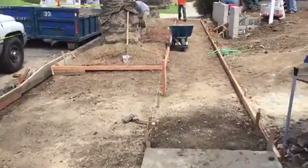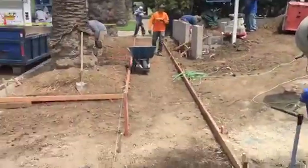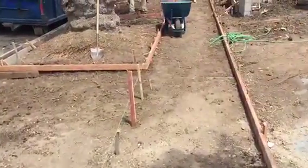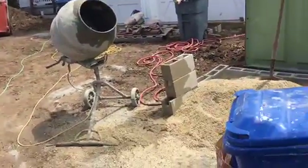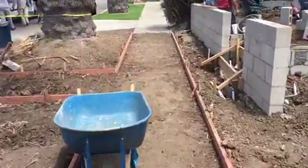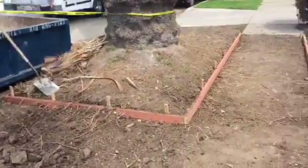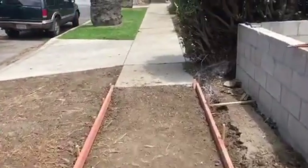Here we go — another apron and sidewalk on this really nice property in the city of West Los Angeles. We're just finishing forming it, and afterwards we'll be doing a beautiful driveway here. But again, we are currently looking at the actual apron. I'm just walking the sidewalk. This is exactly the way that the inspector wants us to do it, and this is what it looks like.